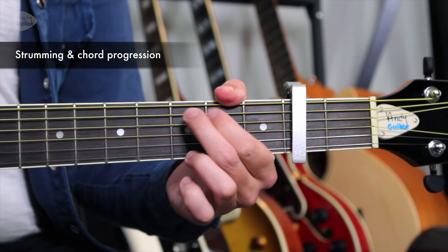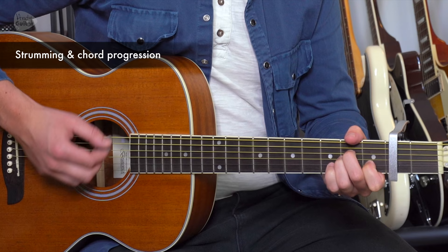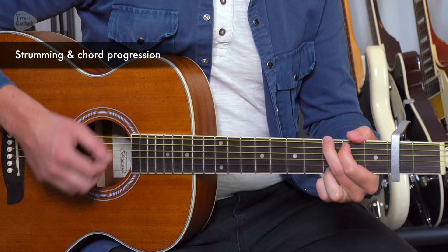That happens once on the G chord or the first chord, then on the second chord it happens twice — so a little bit longer: one and a, two and a, three and a, four and a, again one and a, two and a, three and a, four and a — and then back to once on the G, and the whole thing repeats again. That's the whole sequence.